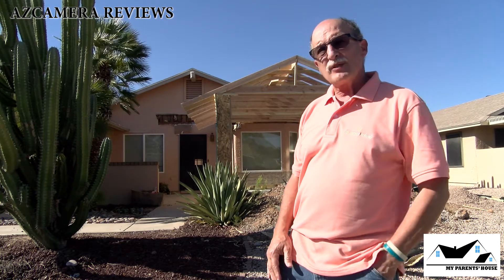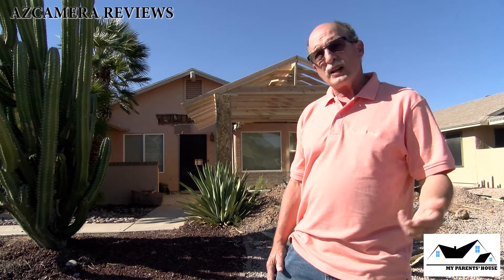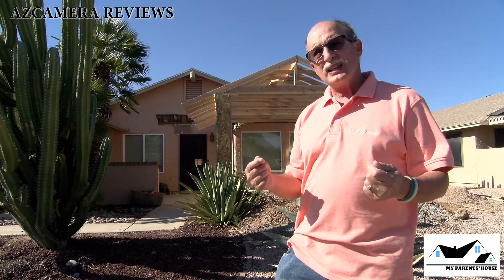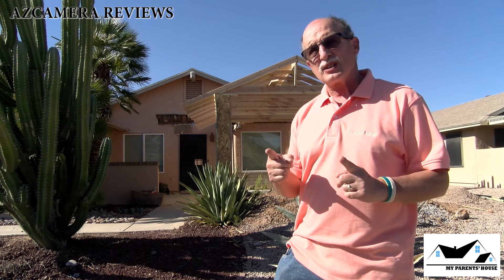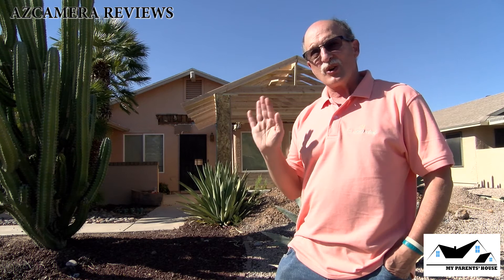I just wanted to remind everybody that My Parents' House appears on AZ Camera Reviews — that's my channel on YouTube. Please tune in, please watch us, please like us, please share us. And most of all, if you find these videos informative and entertaining, please hit the subscribe button. Until next time, I'm Jeff saying so long. Bye.